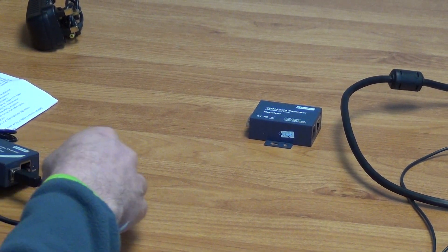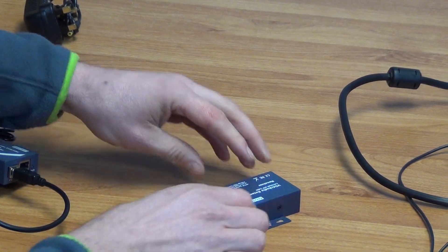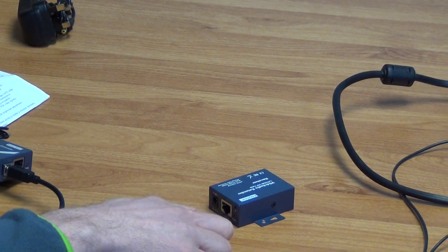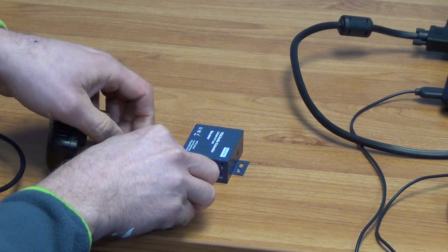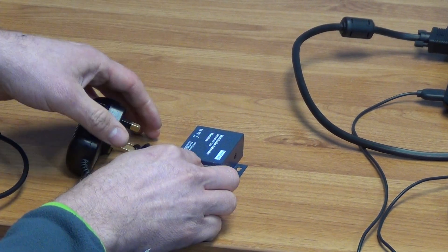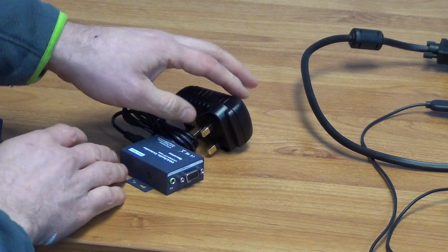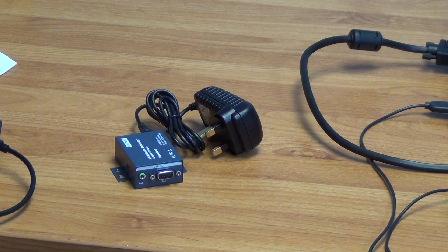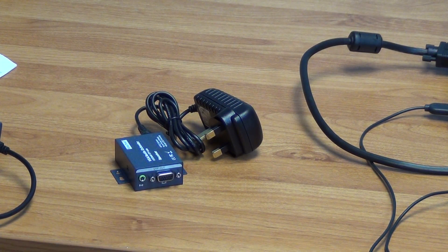Imagine then on the far end, maybe up to 100 meters away, we have the actual input that comes in here, which of course would be our LAN cable coming in, and what we would use here is just our power unit to power this. So we are taking this signal here, the power light would come on when it is powered, and we will have an output here which is two-fold — we have the VGA output for the picture and the audio output as well.